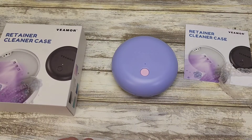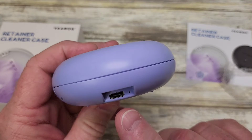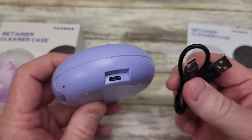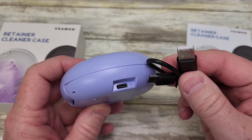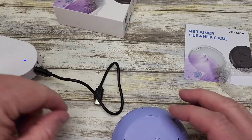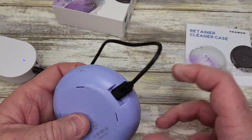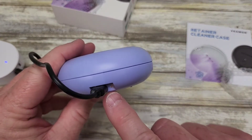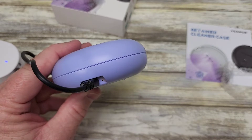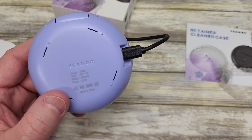So you do have to charge it. After it's charged, it should last about one to two months. It does have a USB-C port here on the side and it does come with a USB-C cable to USB. This is where you're going to charge it — you will need a little wall adapter to charge it, but it does not come with that. It's got a little indicator that will turn green when it's fully charged, and it says input power is 5 volts at 1 amp.